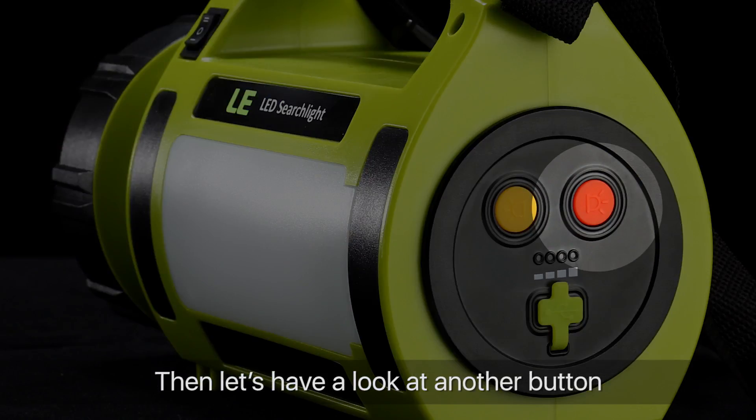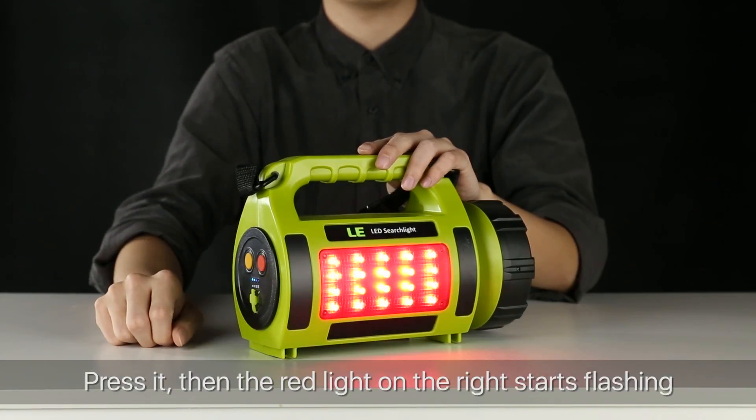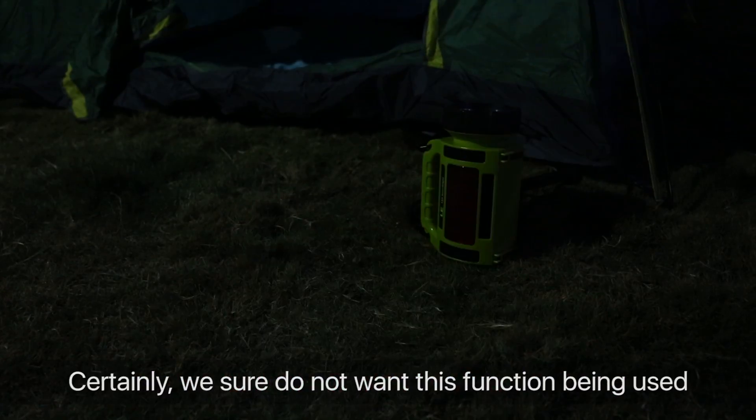There is another button located on the bottom. Press it and the red light on the right starts flashing, which indicates your location while in danger. Certainly, we hope this function will never need to be used.